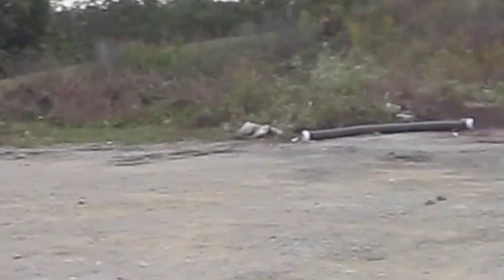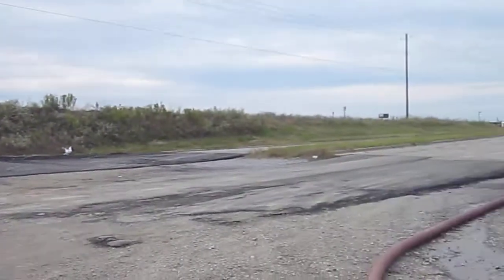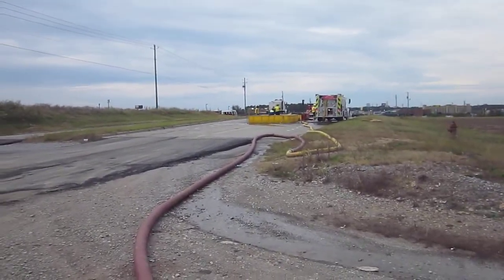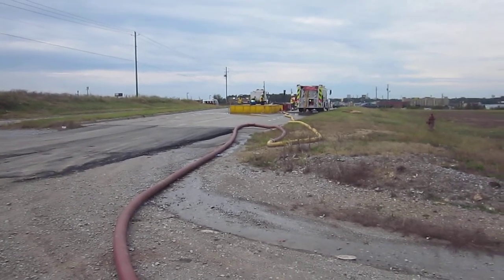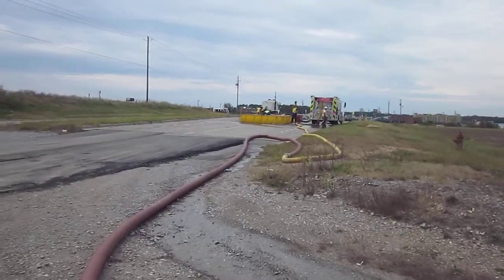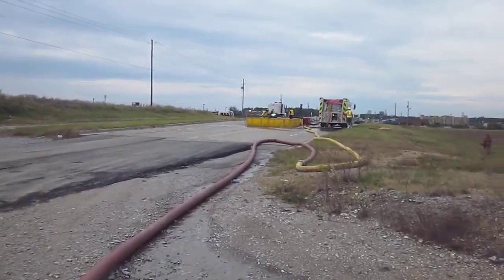Flow is at 500 gallons a minute and tankers are coming in. We picked this spot as the dump site to make it a little more challenging — instead of a parking lot or gravel, it's a three- to four-lane road, which forces everyone to be a little more space-conscious.